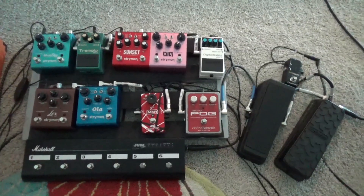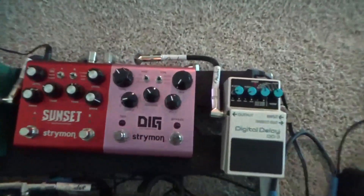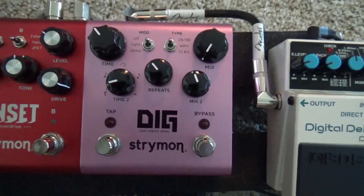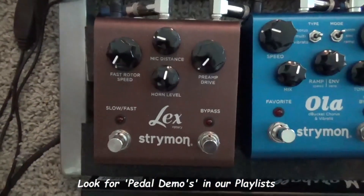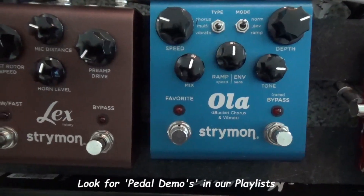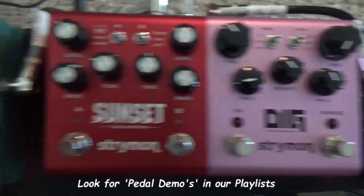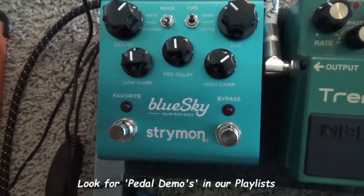Hey guys, thanks for joining us. In this video we're going to take a look at the Strymon Dig. This is a digital delay pedal — another incredible Strymon pedal. We've already looked at the Strymon Lex, the Strymon Ola, and the Sunset. Today we're going to take a look at the Dig, and then we have one more to look at in the near future: the Strymon Blue Sky.